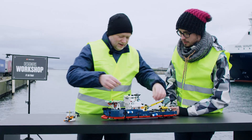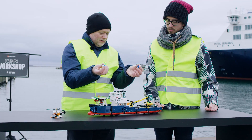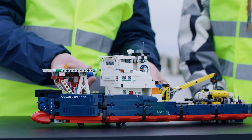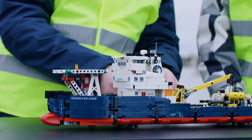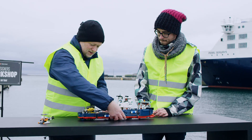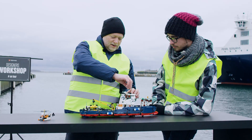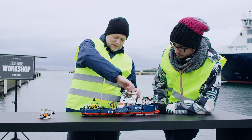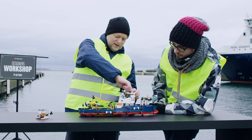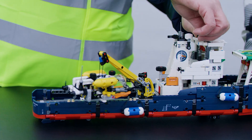And then it has the fenders, which are there if it's going to the harbour, not to damage the ship or the harbour. And if we turn it around, you can see here it has a submarine. And up here it has a function for the crane, so the crane can lift up the submarine and turn it out like this.